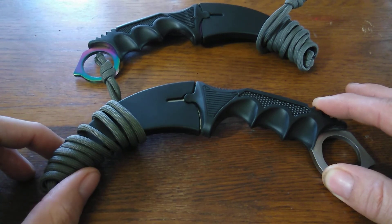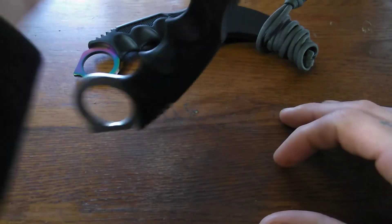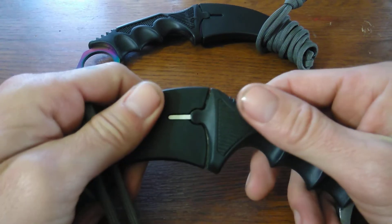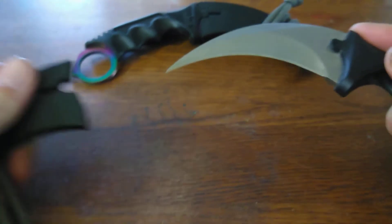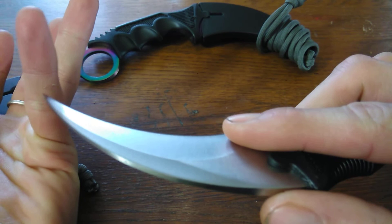One thing I didn't care about with these was the design and the way they hang around your neck — they hang like this, kinda uncomfortable, a little hard to get a grip on and pull them out. While I was wearing it around my neck, the first time I tried to pull this one out it came out a little sideways and cut the shit out of my pinky.